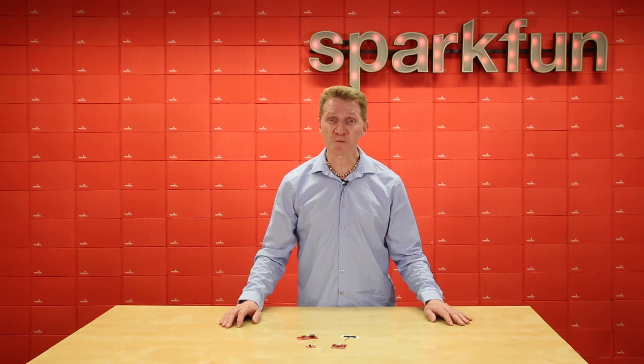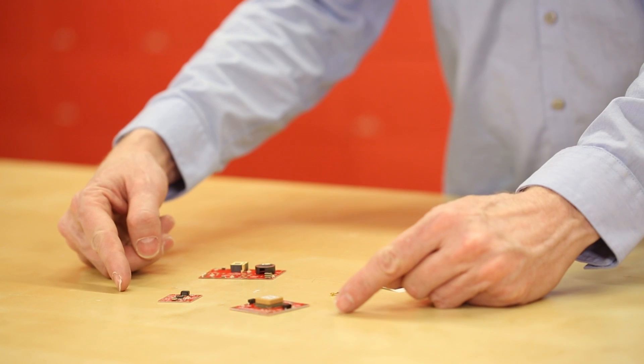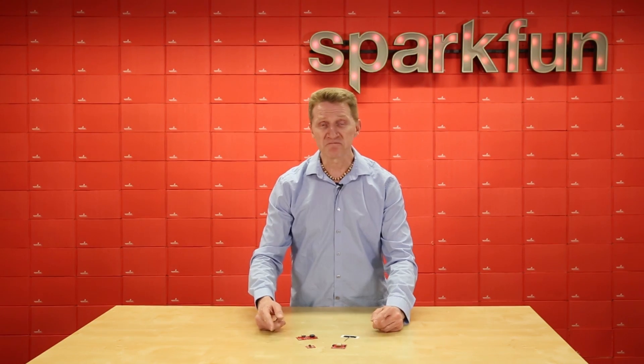SparkFun is introducing four new products to our GPS line to help you find your way. We've got a pair of quick boards and also a pair of antennas to help get you going.